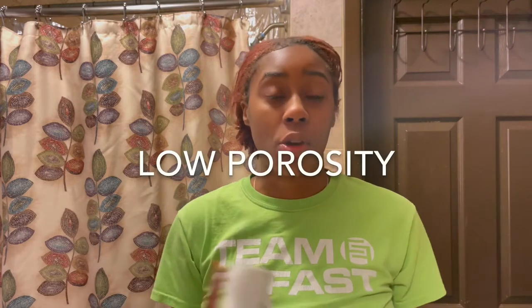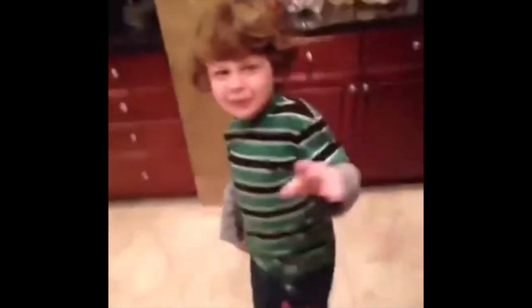So, my hair facts. I have low porosity hair. My hair is dry. I have eczema — I don't know if it affects my scalp, but sometimes I have dry scalp. And I haven't washed my hair in three weeks. So this is going to be a hydration method.